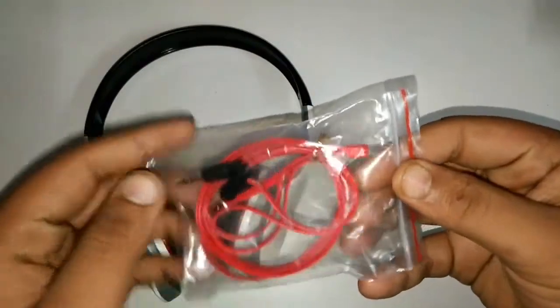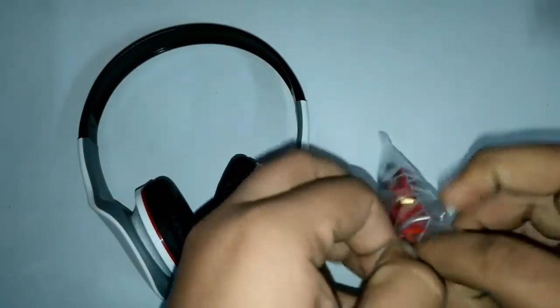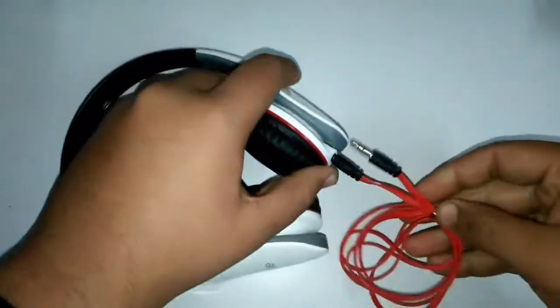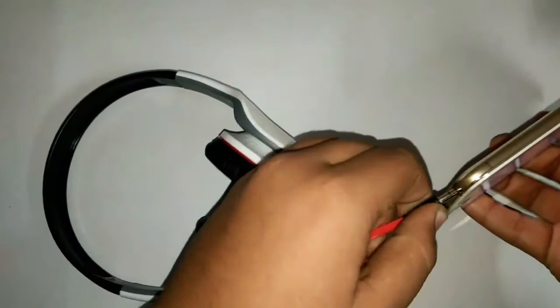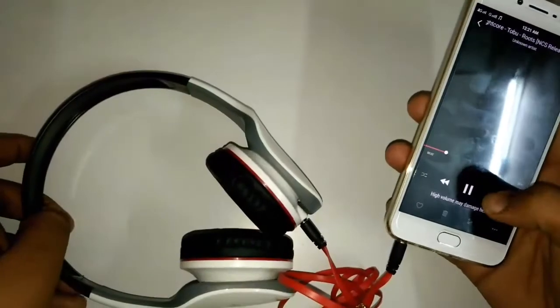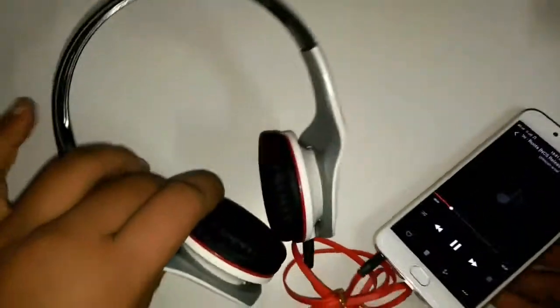Here we got the auxiliary cable, so let me quickly check the sound quality for you. I'm opening the auxiliary cable and connecting these headphones to my primary device so you can check out the sound quality. Here is a sound test — I'm hitting the sound quality to the maximum so you can hear it loud and clear.